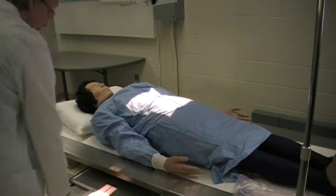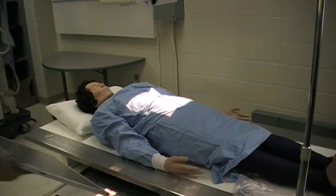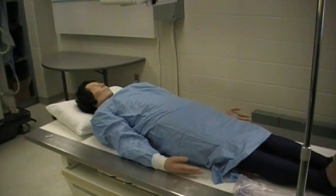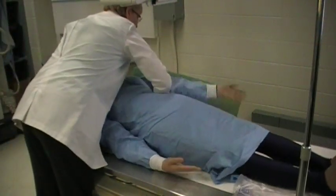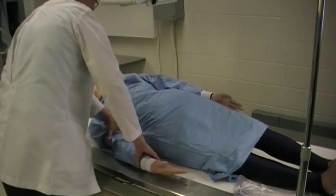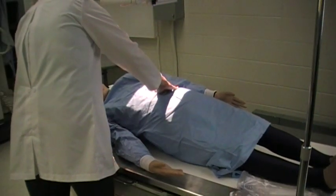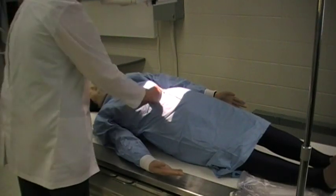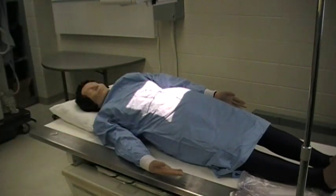The next will be the AP oblique — I'll be doing the RPO next. Your patient will be at an angle of 25 to 45 degrees. I'm going to use a positioning sponge to help the patient stay at the proper angle. A lot of patients can just hold this angle, so if that's the case you will not need to use the sponge. Find the crest — your longitudinal line will be one to two inches on the upside of midline.